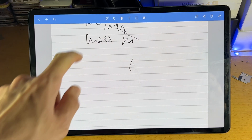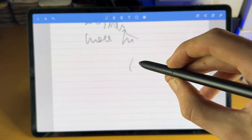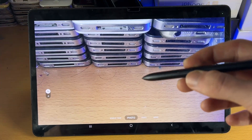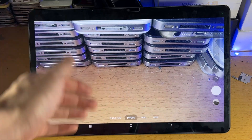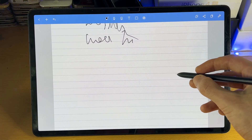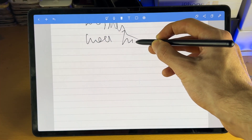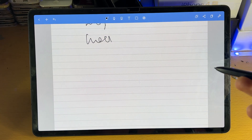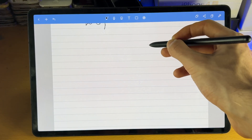One thing to keep in mind: you don't need to tap on the eraser tool to erase. On the S Pen itself, you see that button? You hold down that button and it will bring up the eraser tool. However, the S Pen has to be decently close to the actual tablet itself for that to work — if it's too far away, it may bring up the camera instead. Make sure you are close.